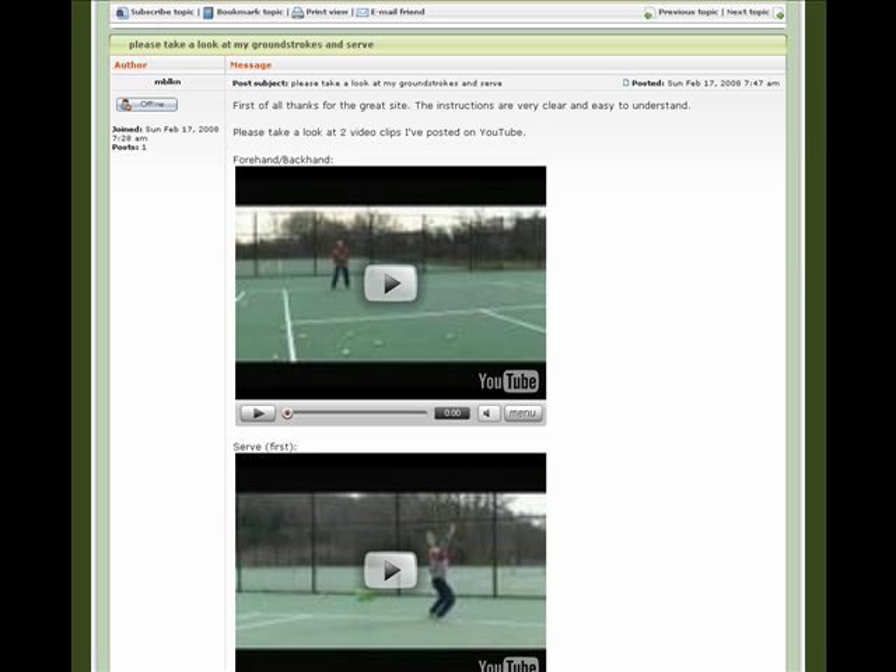Hey everyone, MB LKN has uploaded his strokes to YouTube and posted them in the forum, so I'm going to take a look at his shots. MB, I think with a couple tweaks, you've got some very nice strokes, and I think you're really going to see some improvement in your game. We're going to start with your forehand and then go from there.